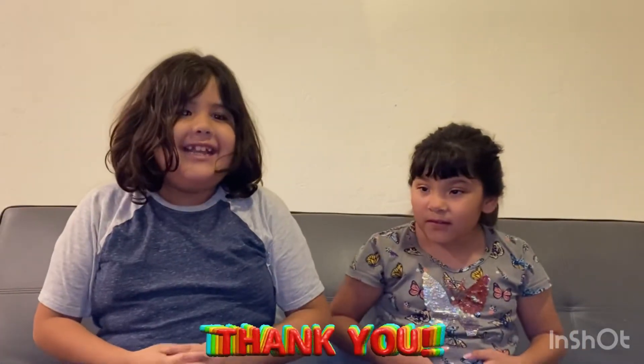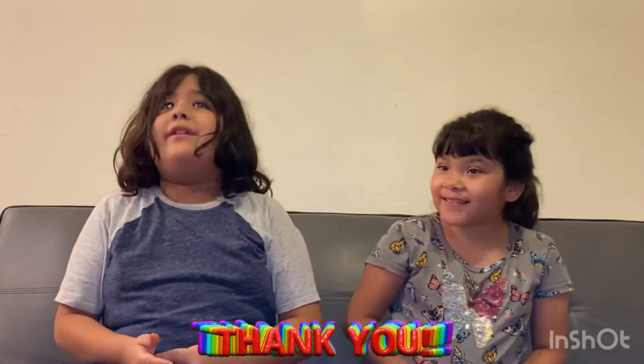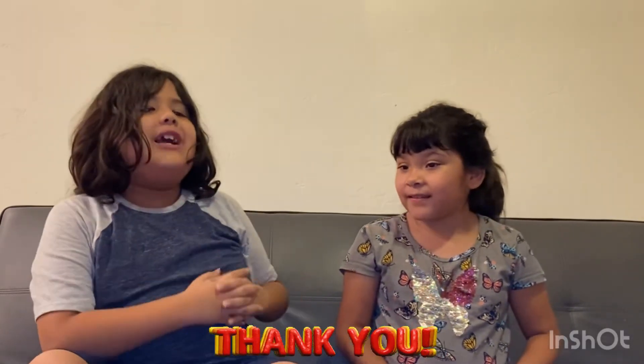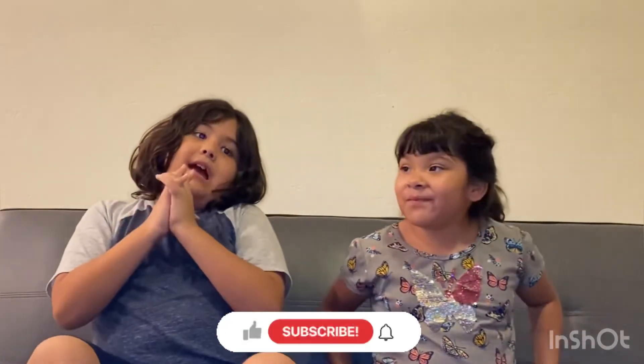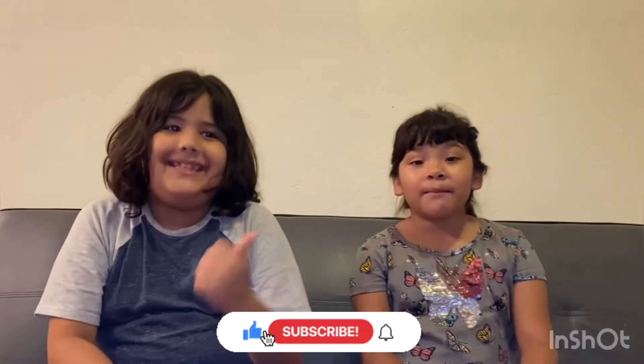Thank you guys for joining us tasting all this food, and Sarah, thank you for joining us in the video. Is there any channel you'd like to shout out? I'd like to shout out Ugly and Kata because her dad is super cool. Make sure you guys like and subscribe and hit the notification bell so you never miss a video again. Peace! Say bye bye!